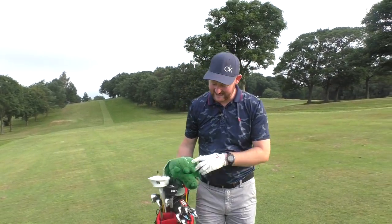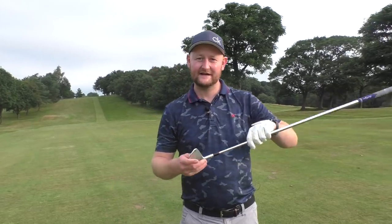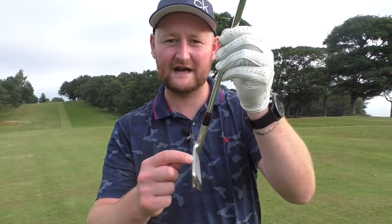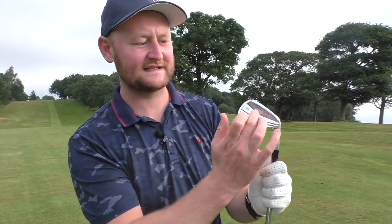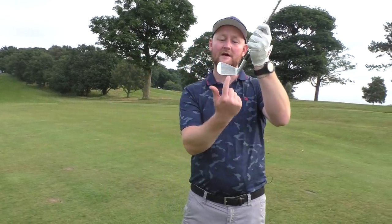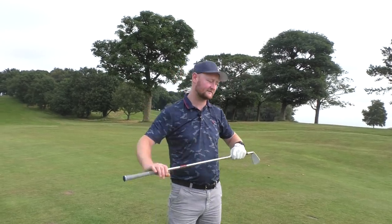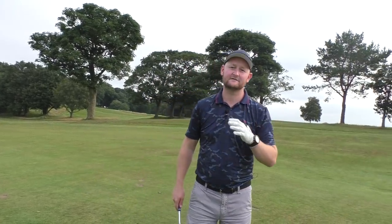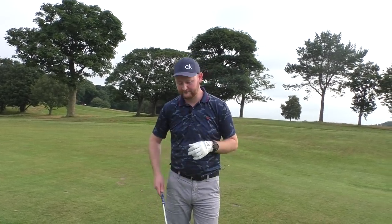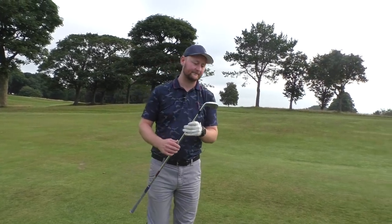The first thing I have to say about my new irons is they are absolutely gorgeous looking. The profile of the iron has an ultra slim top line - it's a blade with a step blading design, so there's a little bit more weight down at the bottom, then a layered muscle towards the back. They're forged, so they feel fantastic. The blade length from toe to heel isn't too narrow - it's quite a nice compact look, but not so narrow that it looks like you have to absolutely flush it every time. There is still a little bit of forgiveness.